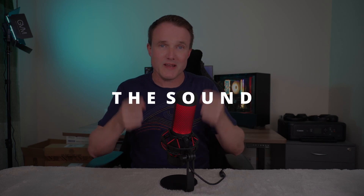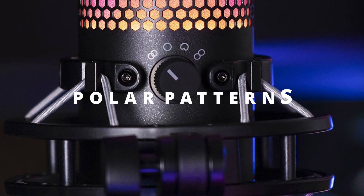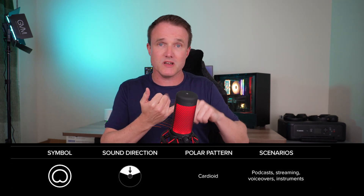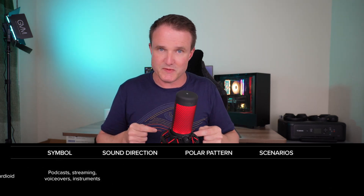The most important thing about any mic is sound quality — it doesn't matter what it looks like if it sounds awful. The audio you're hearing in this video is recorded with this mic throughout. There are four polar patterns, making it versatile for different scenarios. About 90 to 95 percent of people will use the cardioid pattern — a front-only pattern — which picks up the sound right in front of it, ideal for podcasts, voiceovers, and streaming.